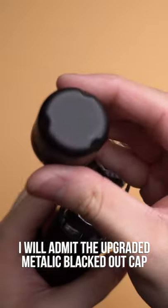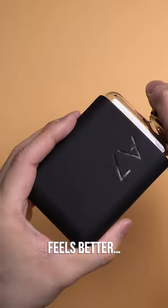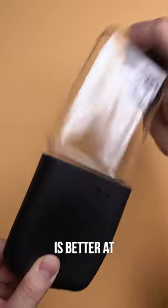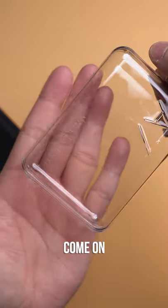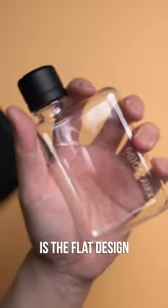I will admit the upgraded metallic blacked out cap is a little overkill as well, but I honestly don't regret it, because it looks better, feels better, and overall it's better at staying closed. Come on, matte black everything — am I right? But the premise of Memo Bottle itself is the flat design.